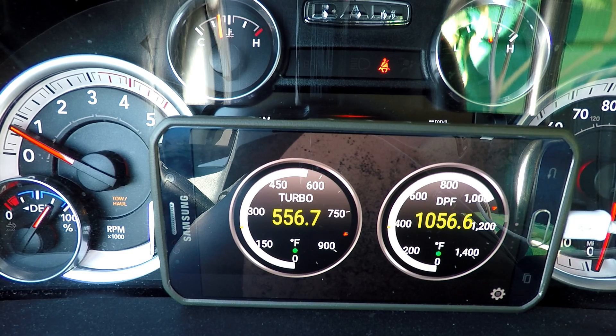One thing the truck does do - and I've noticed this with the CTS monitor - is the regen stops when you put it in park. I think we're about done with the regen here. This period of time going into the restroom may be enough to finish it off, because we've been in regen about 20 minutes and we've had some pretty high temperatures.